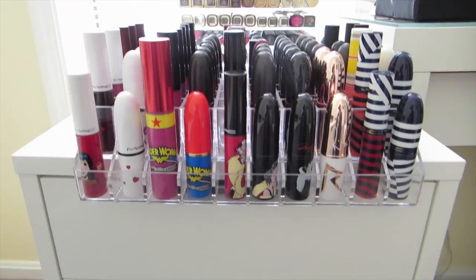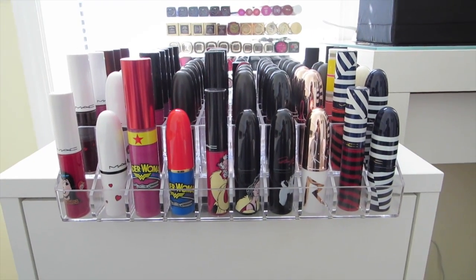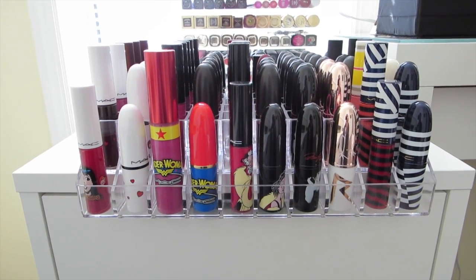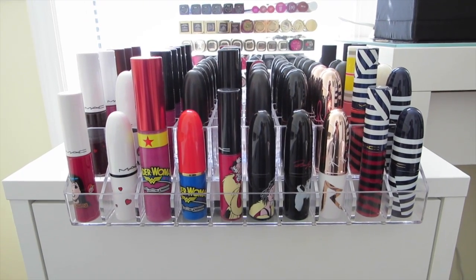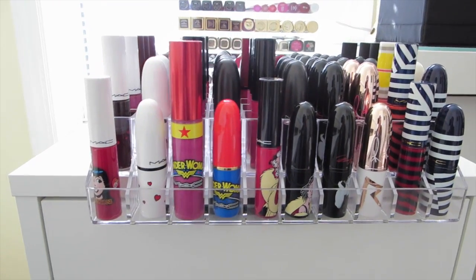This one I think is so interesting, and I got a lot of questions on this when I put it up on Instagram. This is a 60-count lip gloss and lipstick holder. It was only $12.50. I'll put the name of the company and the item number in the description for you.